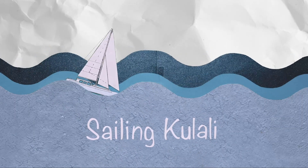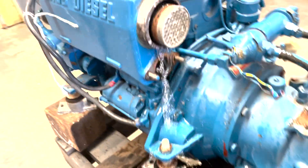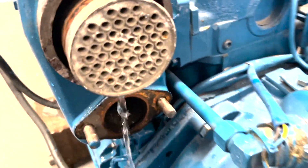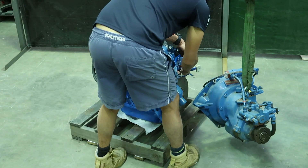Welcome to my latest video where I'll be showcasing the restoration of a 34-year-old Saab M4 diesel engine. Despite being brand new and never used, this engine has been sitting for quite some time and has had trouble starting. I've done a lot of work on the engine and have learned a lot about it, and in this video I'll be sharing my findings and my solution to the problem.